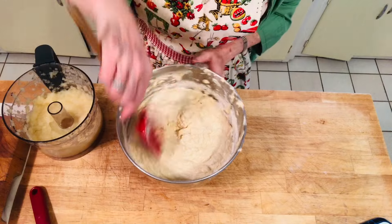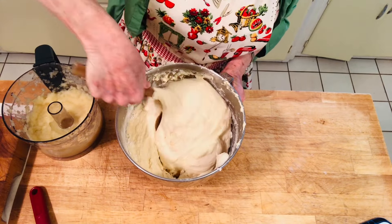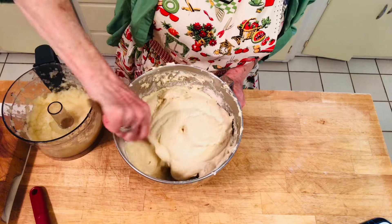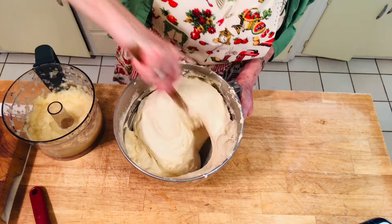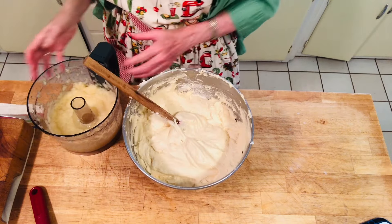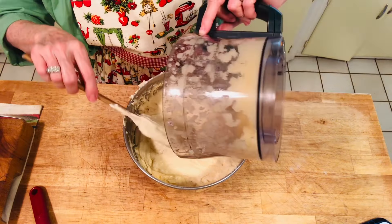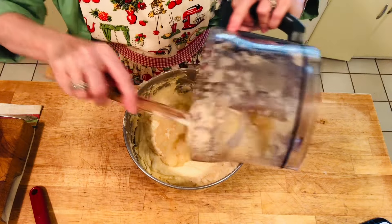One thing I want to stress is not to over-mix this cake. I made a mistake last year of over-mixing my coconut cake and it fell — it took me a while to figure that out. So do not over-mix. Once you have incorporated all those ingredients, put your crushed pineapple in — drain it well so there might be a little juice but the majority should be drained out.